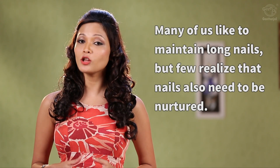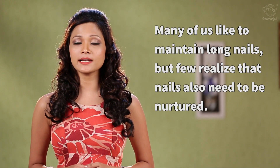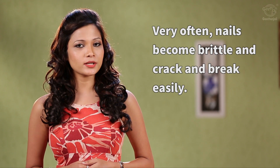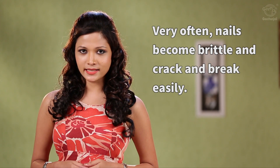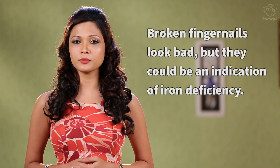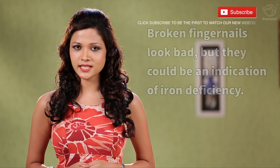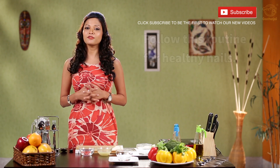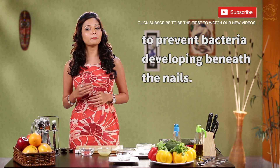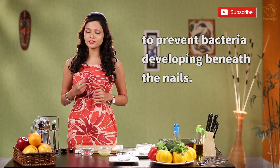Many of us like to maintain long nails, but very few realize they also need to be nurtured. Very often nails become brittle and they crack and break easily. Broken nails not only look bad but they could also be a sign of iron deficiency. Try these simple remedies for healthy nails. First and foremost, keep your fingernails dry and clean to prevent bacteria from forming beneath your nails.